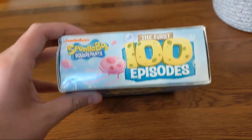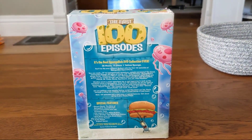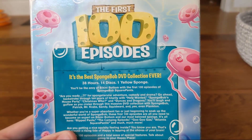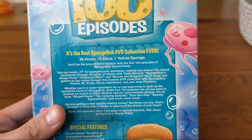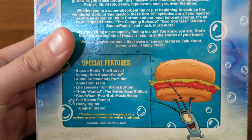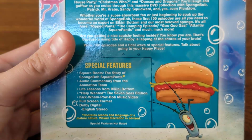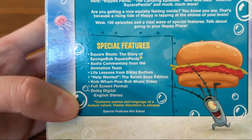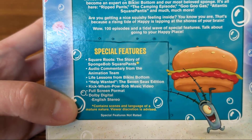Here's what the top looks like, and here's what the back looks like. It says it is the best SpongeBob DVD collection ever, which I agree with — 38 hours, 14 discs, one yellow sponge. There's a description for the episodes and special features. The main feature would be the Square Roots documentary: Square Roots: The Story of SpongeBob SquarePants. There's also a disclaimer about it containing scenes and language of a mature nature.